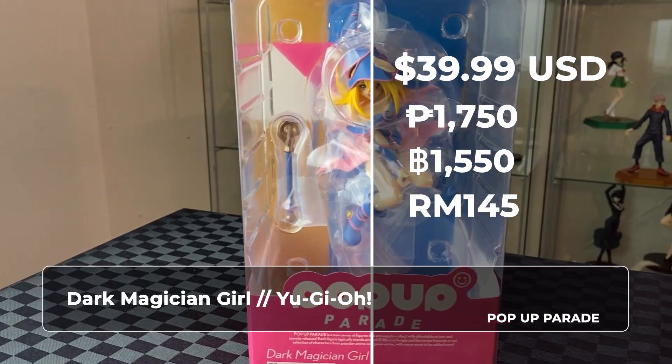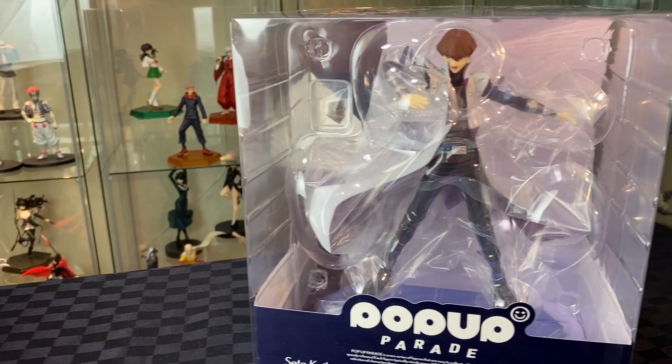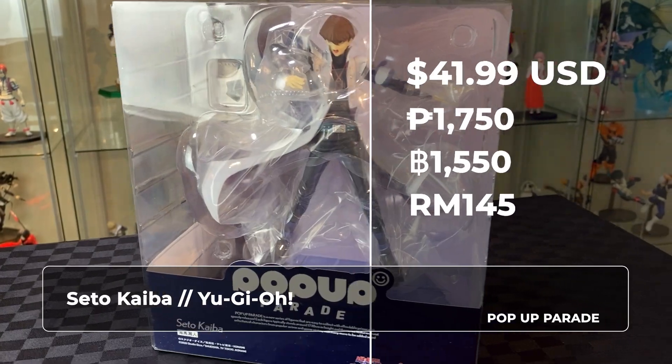Hi, welcome to A-Brosing. On this video, we will be unboxing the Yu-Gi-Oh Pop-Up Parade. We have here Dark Magician Girl as well as Seto Kaiba. After the review, we will also bring in Yugi to compare with these figures. Alright, let's start with Dark Magician Girl.